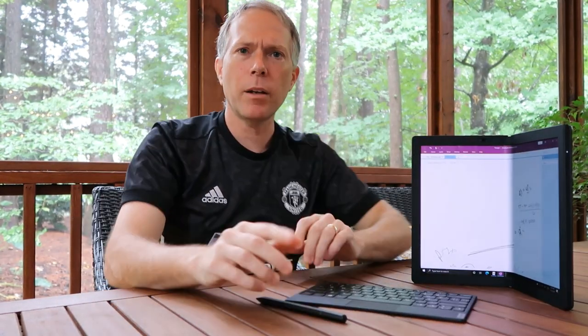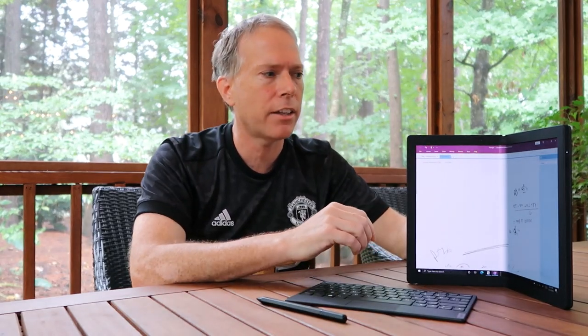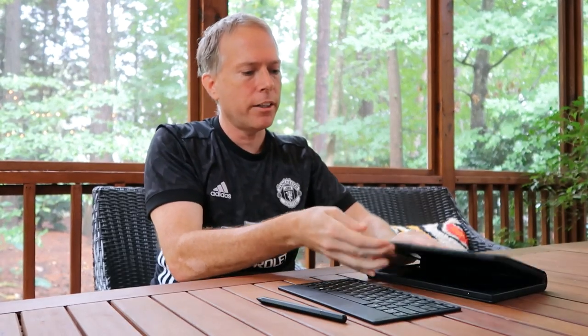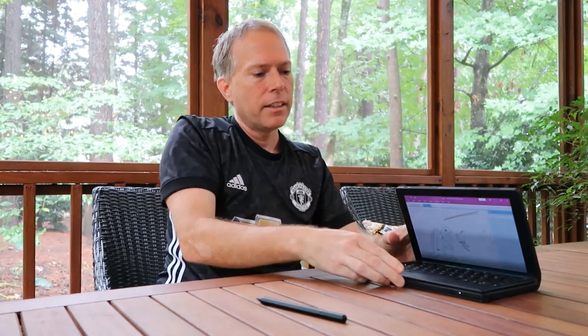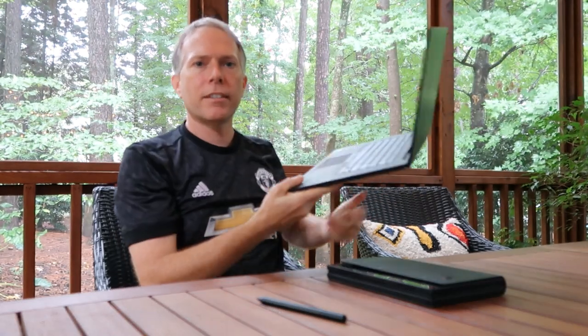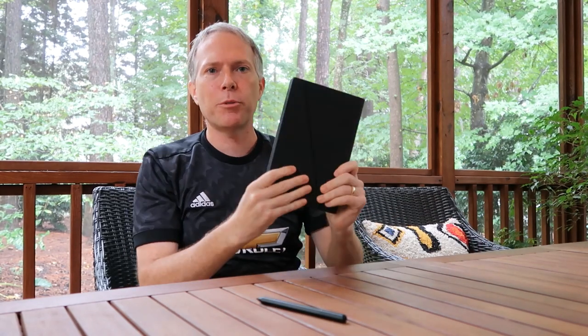That's about it — a pretty interesting and fascinating device from Lenovo. They really put a great solution together here. One screen folds in half, really comfortable with the keyboard. It's a lot smaller to carry between meetings compared to a full-size laptop. That's it — quick preview, more to come. Thanks everybody for joining, see you next time, bye!